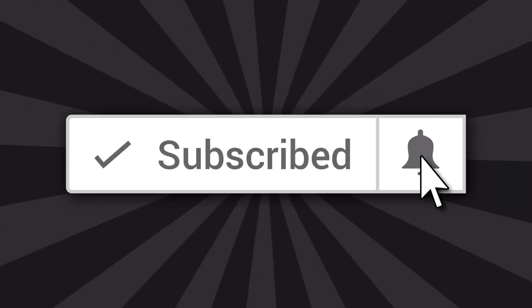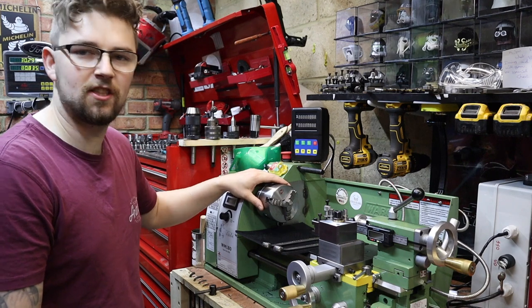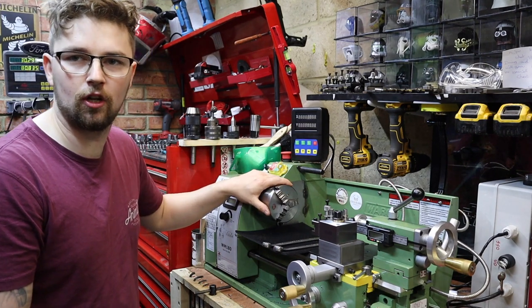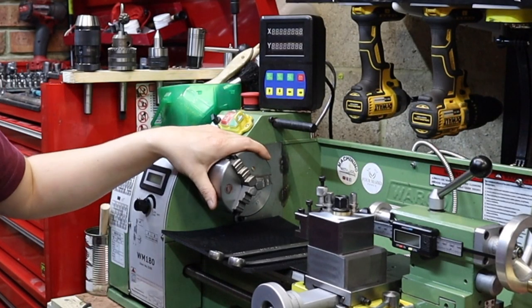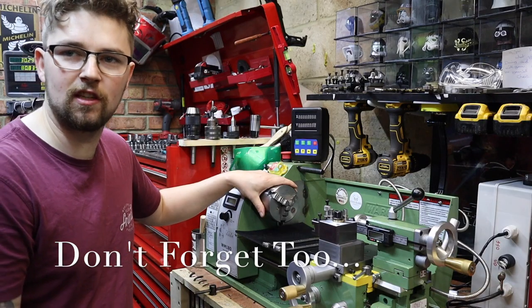If you haven't already serviced your chuck, stay tuned because you might find this really useful. If you do find it useful, please subscribe to help the channel out. The chuck we're going to be servicing today is a three jaw self-centering scroll type chuck. This chuck actually came with the lathe, and I find it quite useful — you don't really have to worry about centering up stock because the scroll type does it all for you.